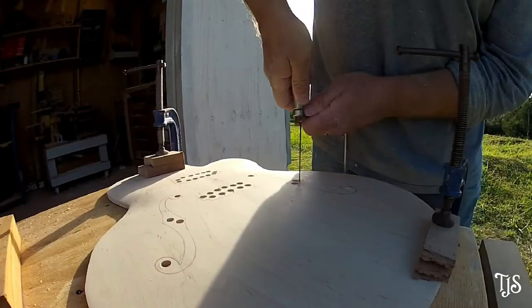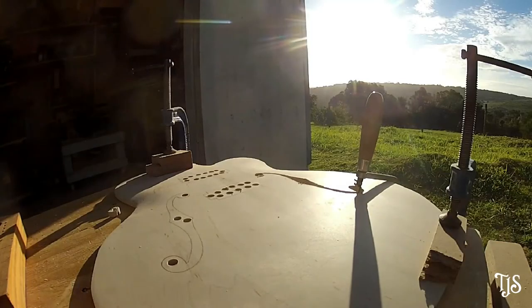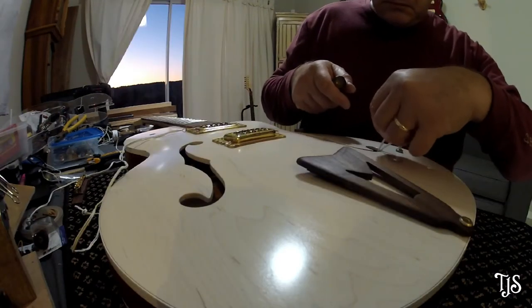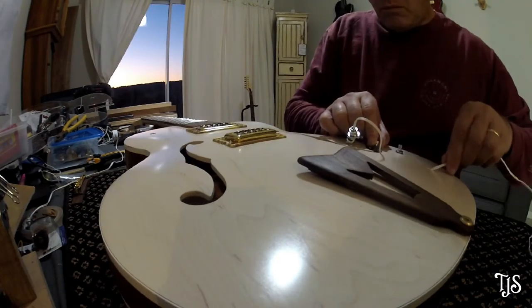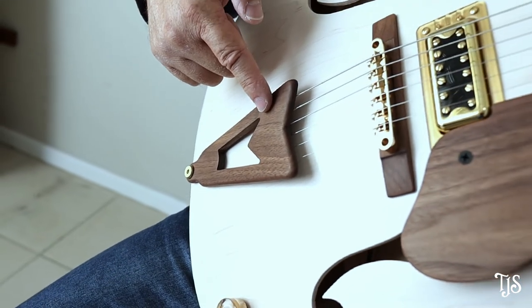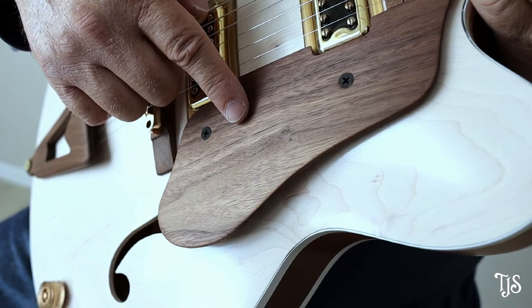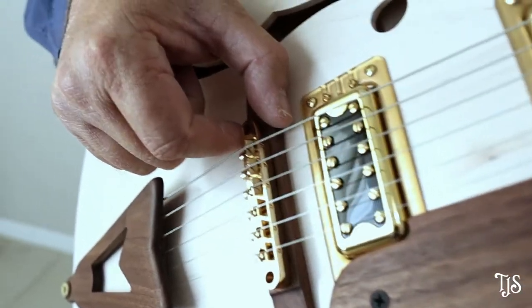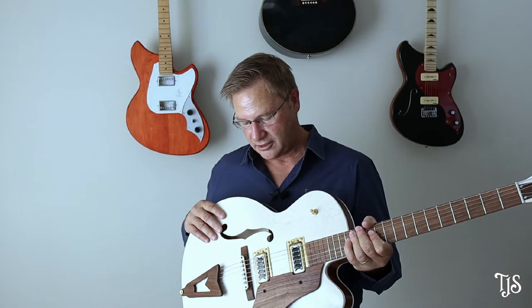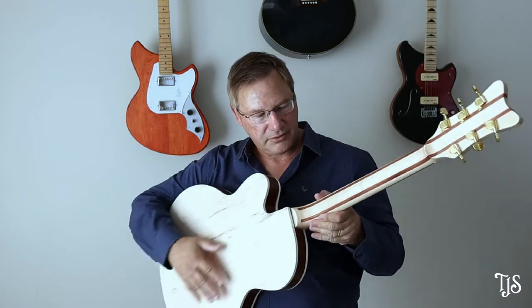I cut out the F-holes first — as you can see, they're the White Falcon style, which are much bigger than some other models. That also makes it easier to install the electronics, since you have to get wiring through those holes and through the pickup cavities. I've also made my own tailpiece and scratch plate out of walnut — the same wood used on the fretboard, scratch plate, and tailpiece — and I made the bridge base myself, custom-made to lower the Tune-o-matic bridge to accommodate the neck angle I'd built in.